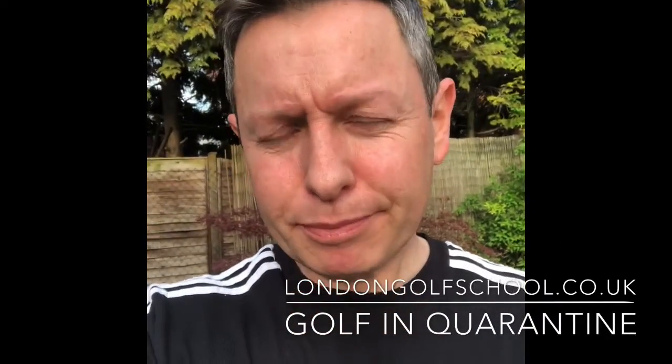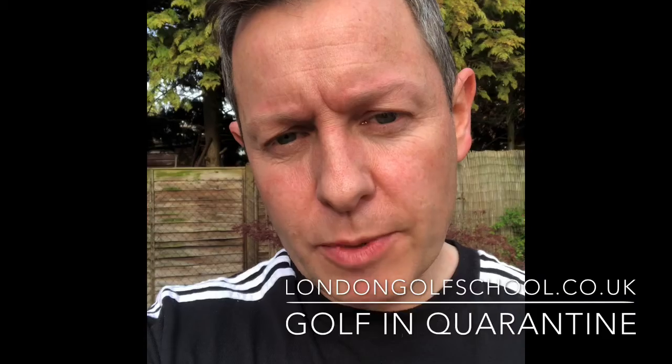So, mucking about with your putting and your chipping is all well and good. But when all's said and done, I'd like to give a big, heartfelt shout out to all the NHS health workers who are doing such an amazing job looking after all the people who are succumbing to this terrible pandemic at the moment. Much love to everybody out there — stay safe and keep well.